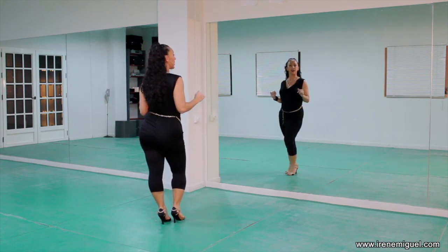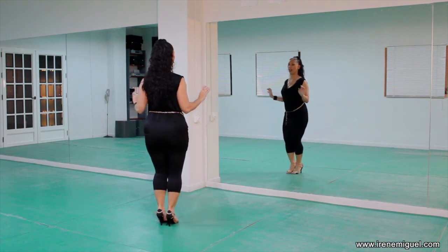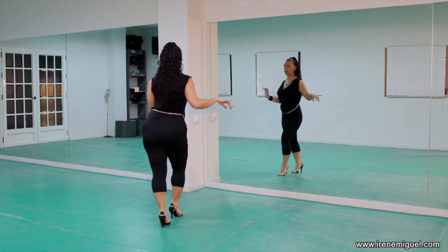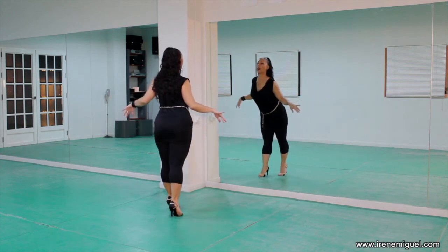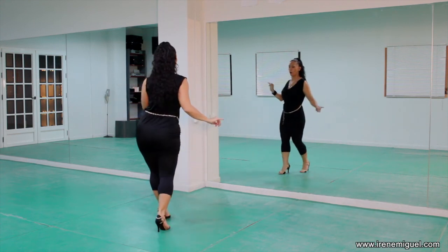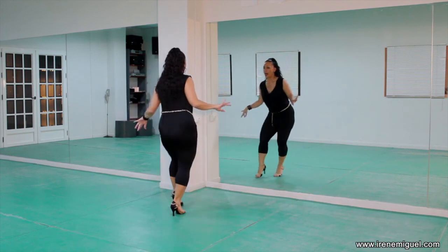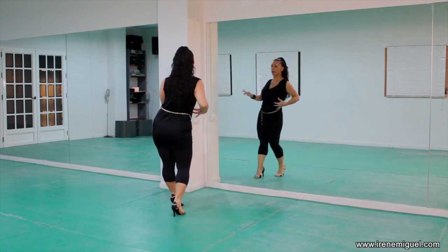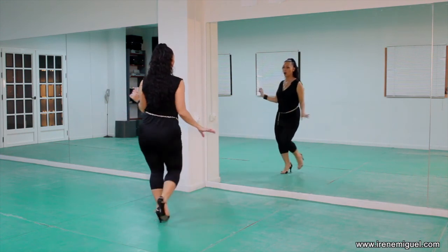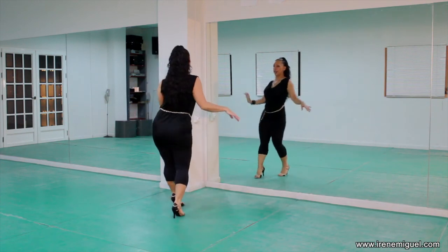Last, we're going to do traveling basic on one with the forwards body roll. And one, two, three, as we did before. Five, six, seven. And again — one, two, three, up and left, right, left. And more fluid — one, two, three, five, six, seven. Excellent.